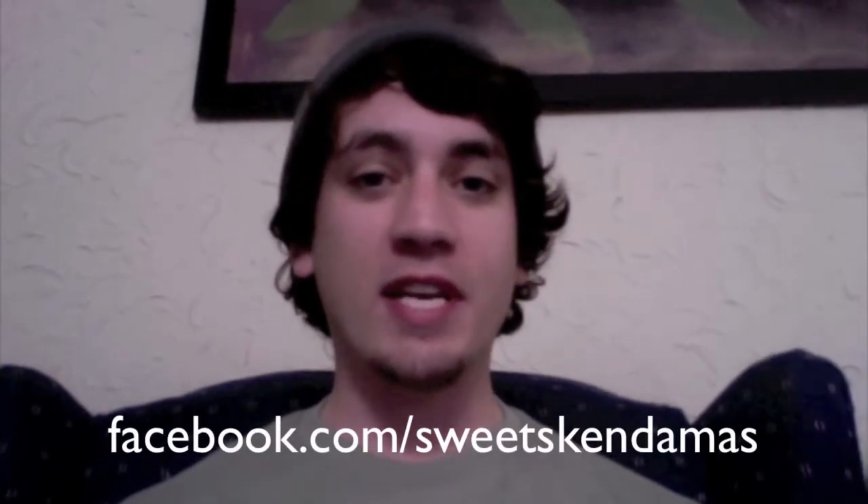We're going to get to the bird in a second. I've had a lot of different people ask me how they should submit their video for Trick of the Week. I'd say the best way to do it is on Facebook — Facebook.com/Sweetskandamas. You can go and post your video, and from there I can export it to my blog and the website and things like that.